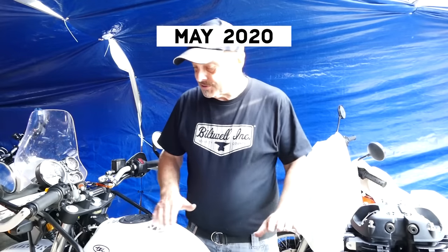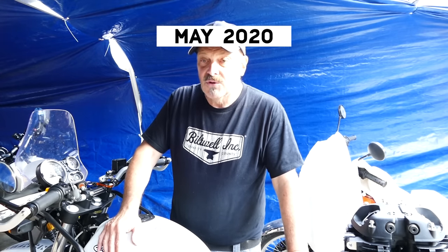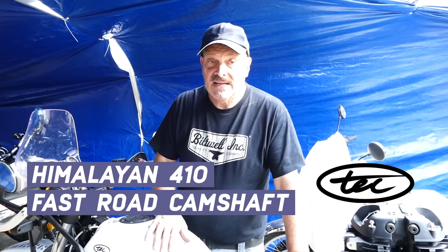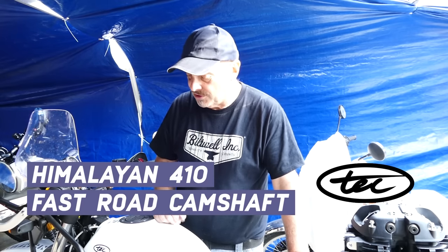Hello and welcome to Tech Bike Parts. As promised, we're going to show you the development of some parts to make the bike go better and give a bit more power. This is at the very beginning of the development and it may take a few twists and turns on the way, and you're going to be with us on the journey.